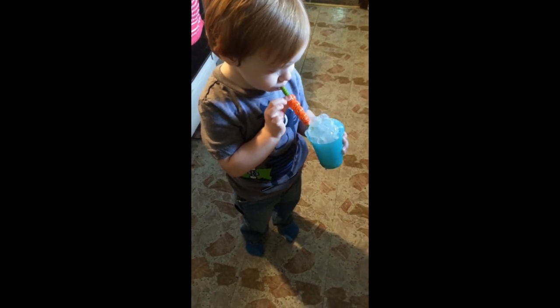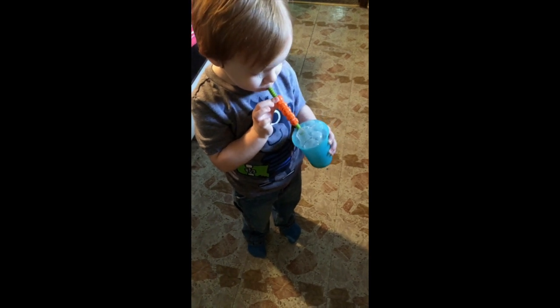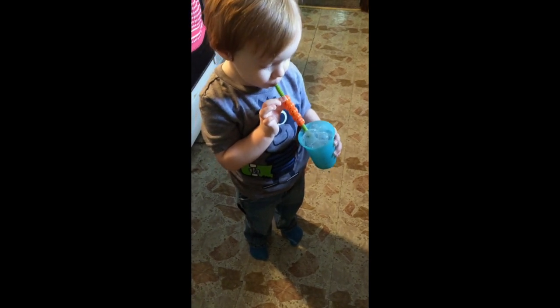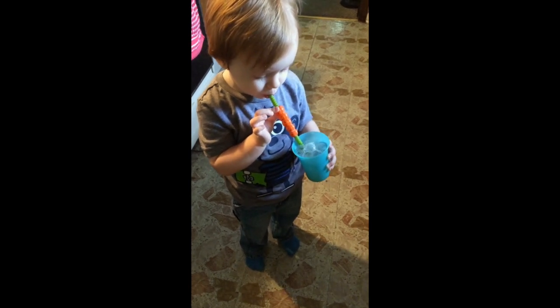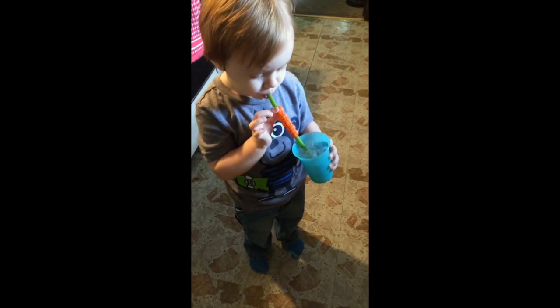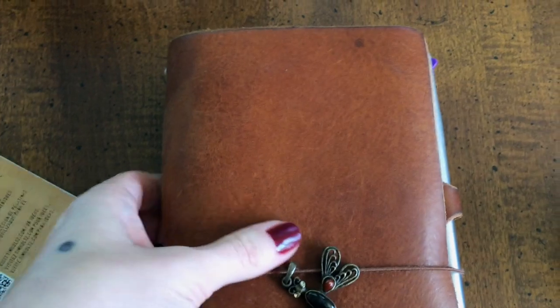Liam has figured out how to blow bubbles in his milk. Be careful! What happened? Are they popping? I like your straw. We need more milk. Liam is climbing around by the table and making noise.